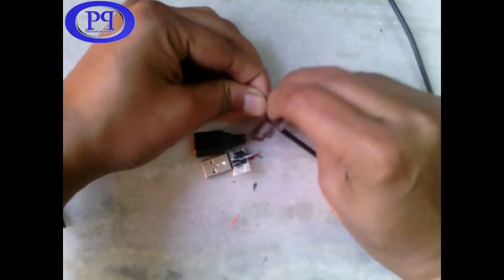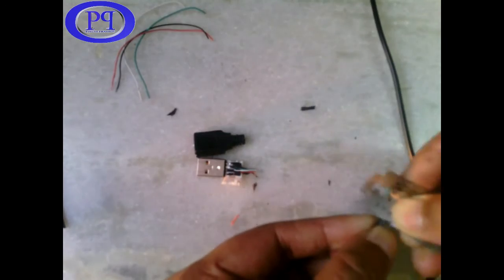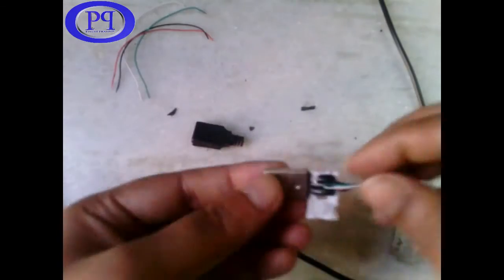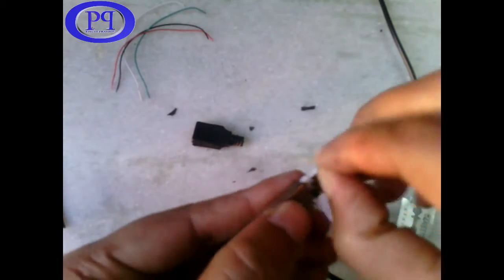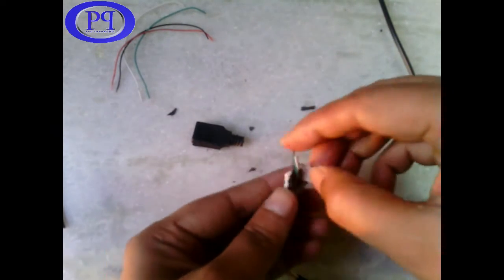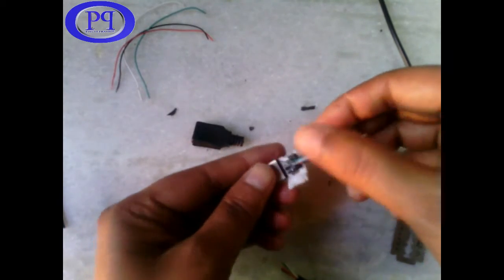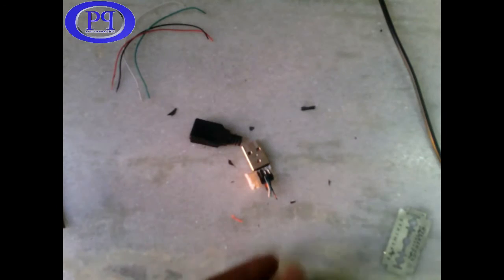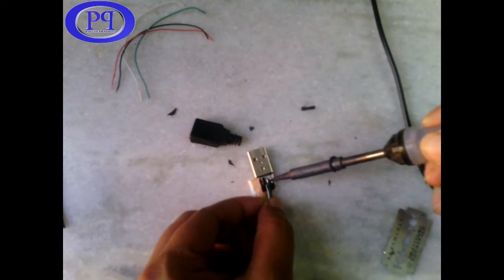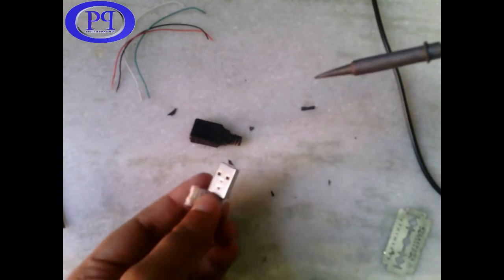I assume that the first three inches of wire may be broken, so I have removed it on that assumption. I am taking out four wires and I need to desolder these wires from the USB pins. There are some rubber-type elements I need to remove as well.